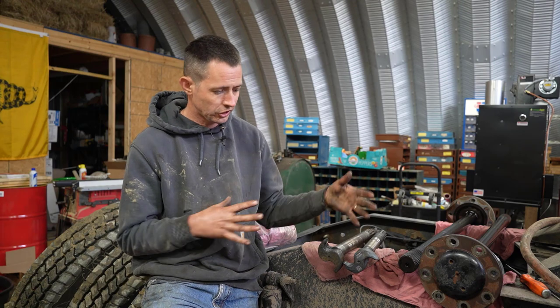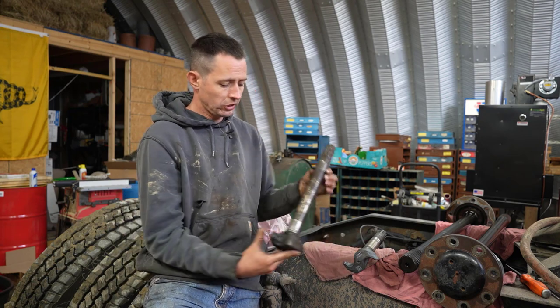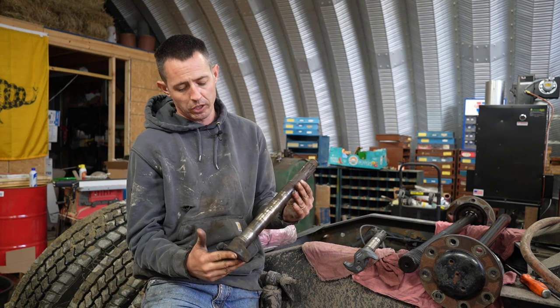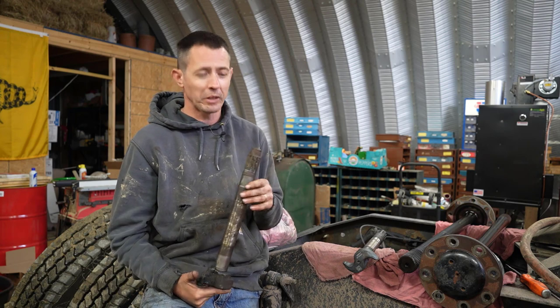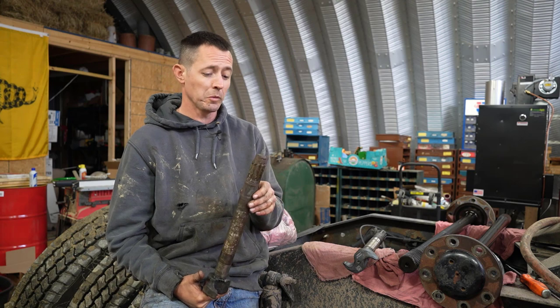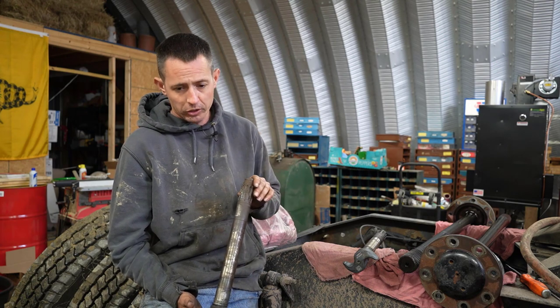So what we're going to talk about today is brake cams — what they do, some of the wear patterns you're going to see, and conditions as far as when they need to be replaced, how they're replaced, and all that. Kind of a short overview — not step-by-step — but we're going to show you what to look for and show you some severe damage here. So this is a brake cam, S-cam, for S-cam brakes.